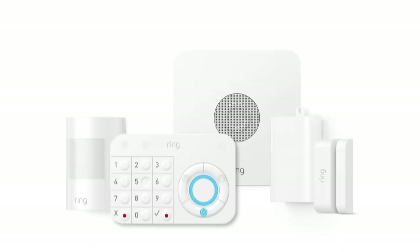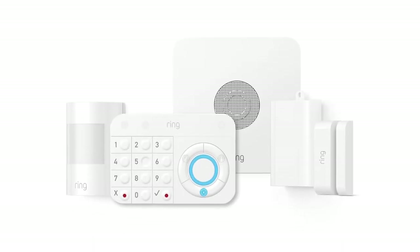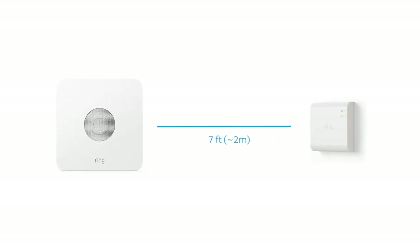If you own a Ring alarm system, be sure to install your bridge at least 7 feet away from your alarm base station.